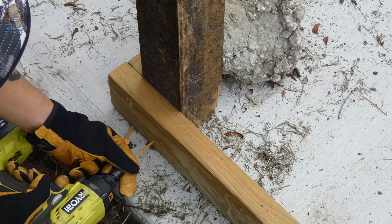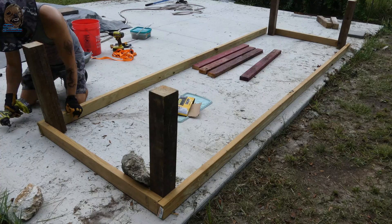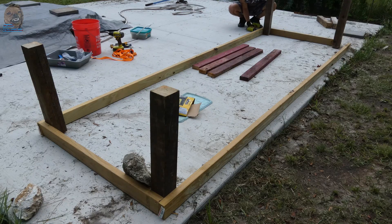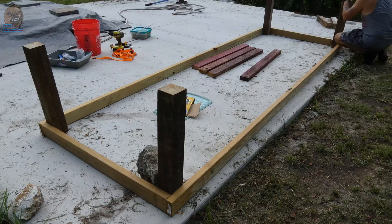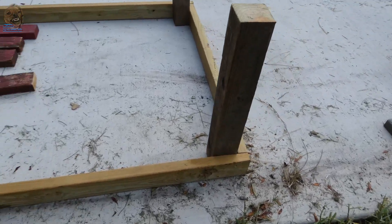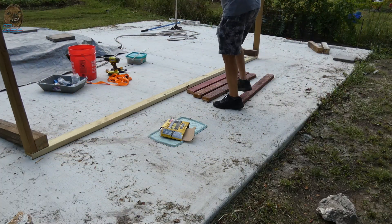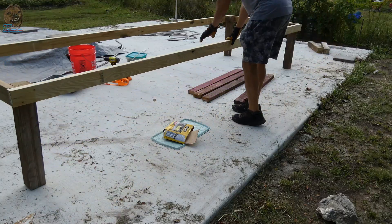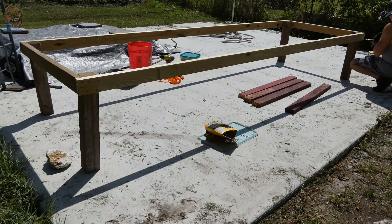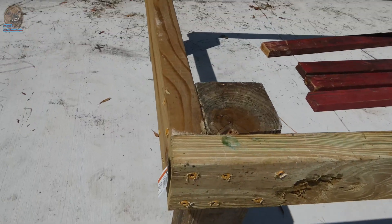Now attach the 12-foot long 2x4s using the same 3-inch screws. This is how the platform looks so far. After flipping it right side up, I reinforced the entire thing with more screws — about 10 screws per corner.